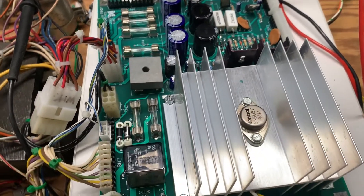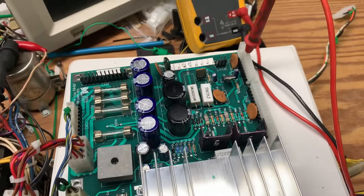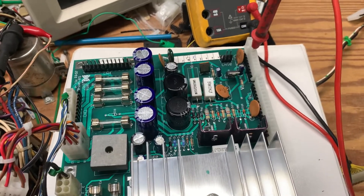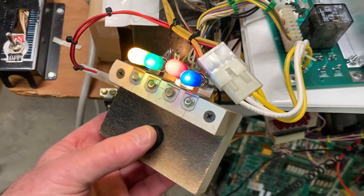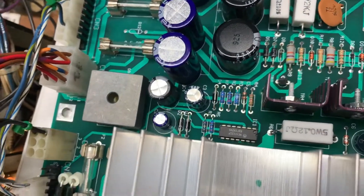This is a Data East power supply from Jurassic Park. It came to me working, but it wasn't going to work for long, and I'll show you why. But let's test the GI circuit first — that is working.